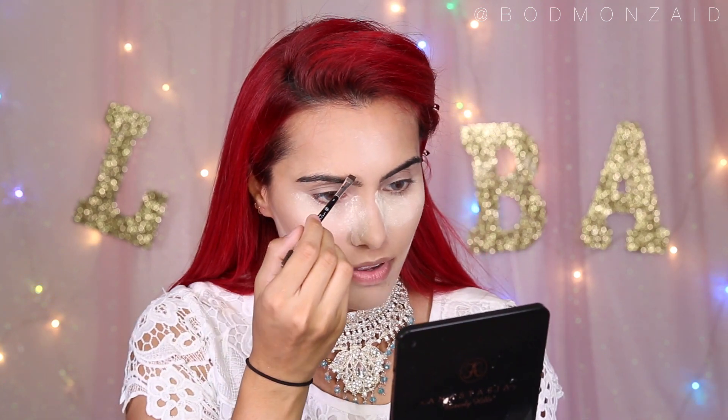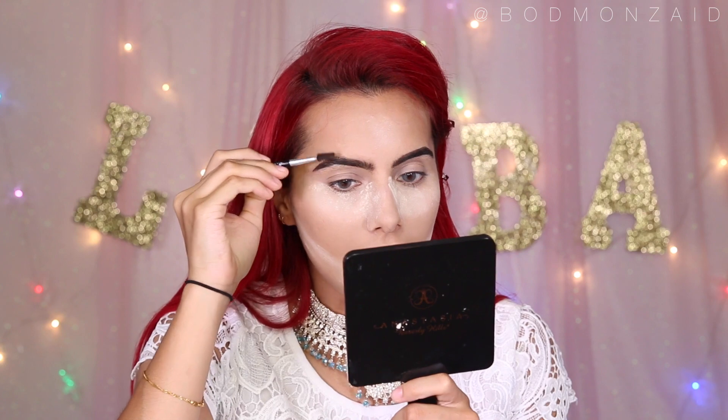I'm using my Benefit Gimme Brow and my Benefit Brow Zing. I always start off with the Gimme Brow because I like how it kind of fills in the brows first, and then you can just go over it with powder wherever it's sparse. Plus it smells like roses — and all my perfumes need to be rose-scented. Next I'm going in with my Brow Zing. I'm not going to fill it in too much because my eyebrows get crazy if I fill them in too much. I honestly suck at filling in my eyebrows — if there's anything that gets me really mad in terms of makeup, it's doing my eyebrows.